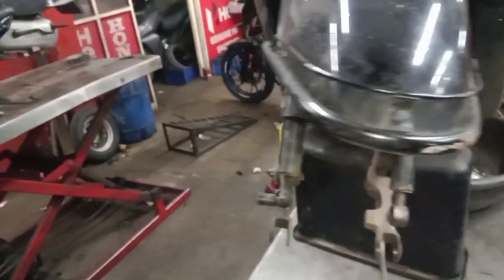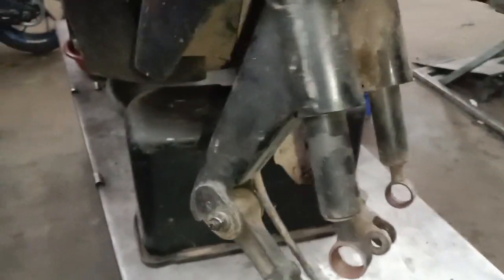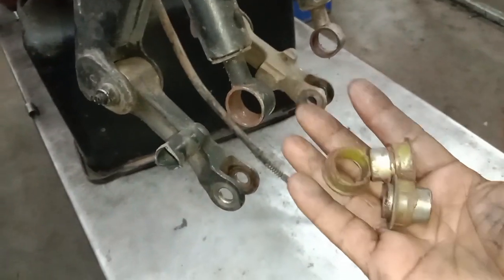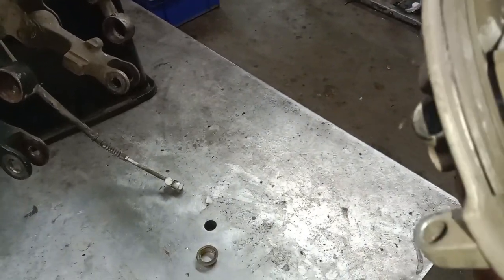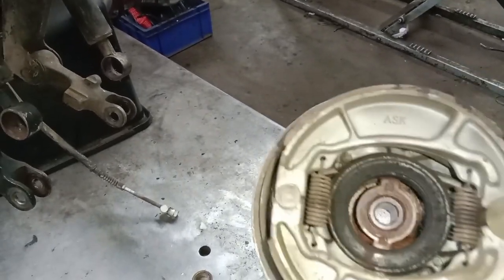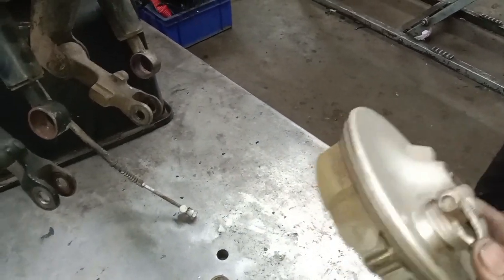The engine is not very tight. Let's take a look at the suspension. We can't see clearly how the brake is done. We are using a manual brake system to make a new brake system.